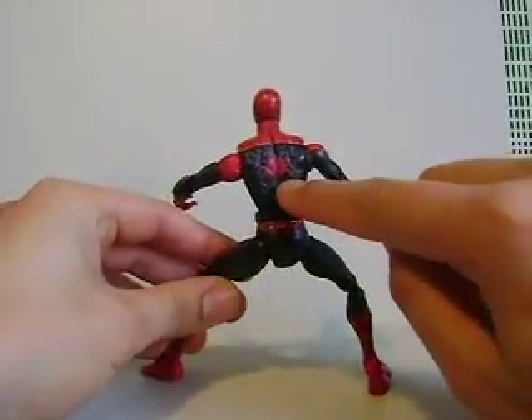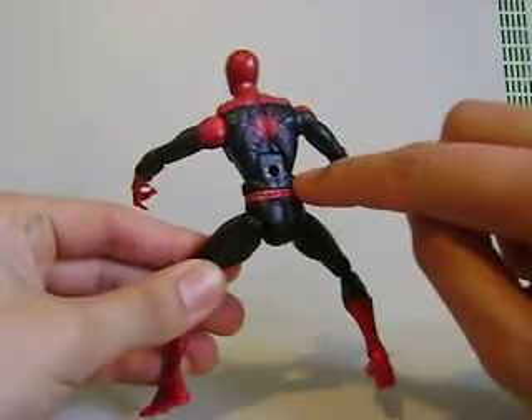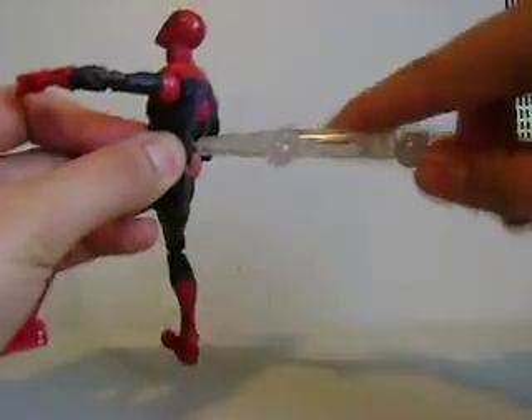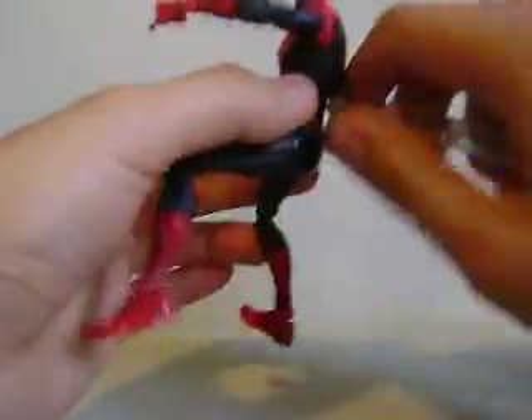You can see the back logo right there — very old school, nice. He's got a peg hole in the back. He comes with a display stand right here. It just fits right in there like that, so you can get Spidey to do all his stuff.